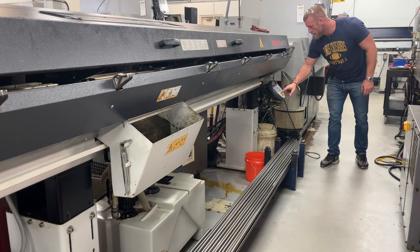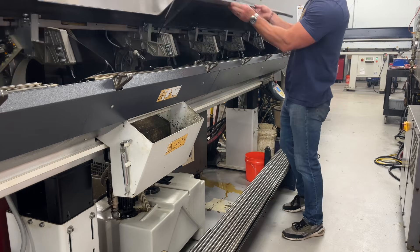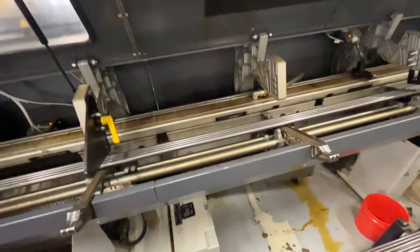Now I like to make sure at the beginning of the run I've got plenty of bars to feed the magazine. Last thing I want to do is be running and run out of bars. Four or five of them should be good for the whole shift.